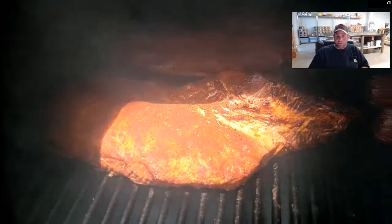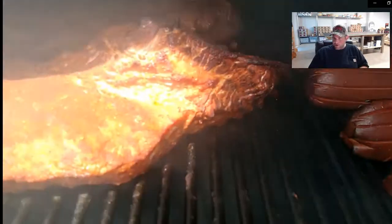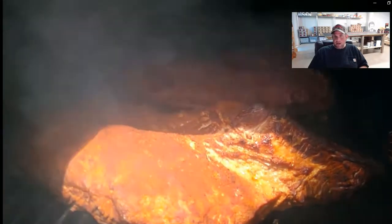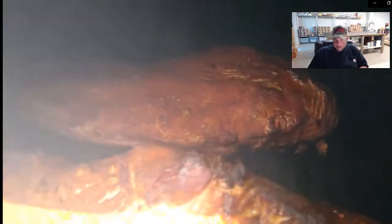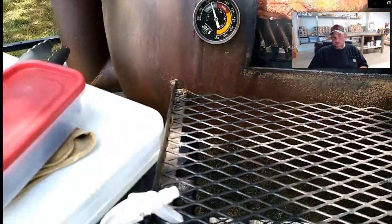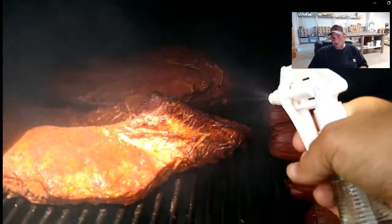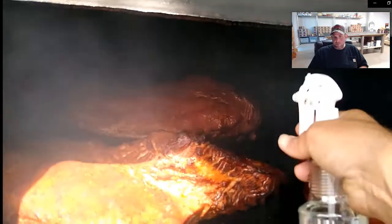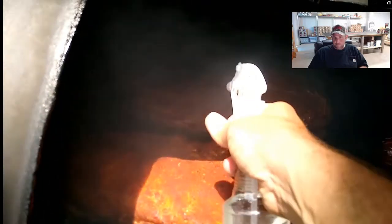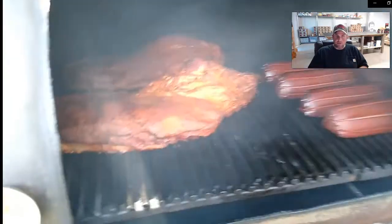That crust is set - it's dried off. There's some color starting on our bologna and the cracks are starting to open up. Now that the crust is set, about an hour and a half in, we can spray our brisket to keep it from drying out too much. I'm just going to use water today in a food-safe spray bottle. You can use anything you want - marinades, apple juice, apple cider vinegar, a mixture of whatever. It adds a little bit of flavor when you do those, but today we're just going to use water.